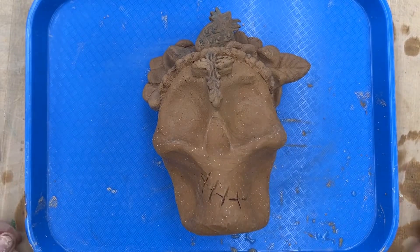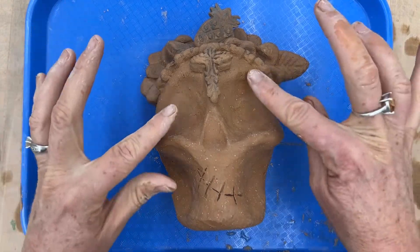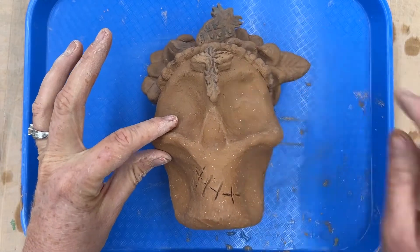Hello, welcome back to Hillside Ceramics. I am going to demonstrate how to impress and the importance of impressing tools.